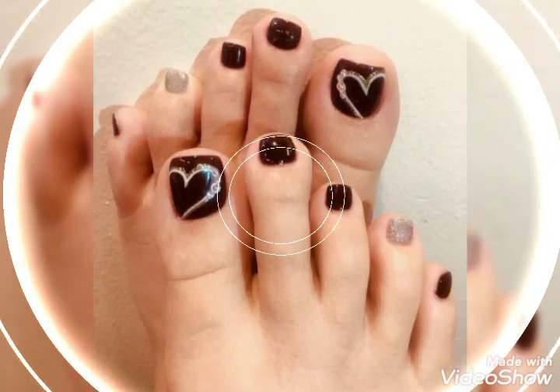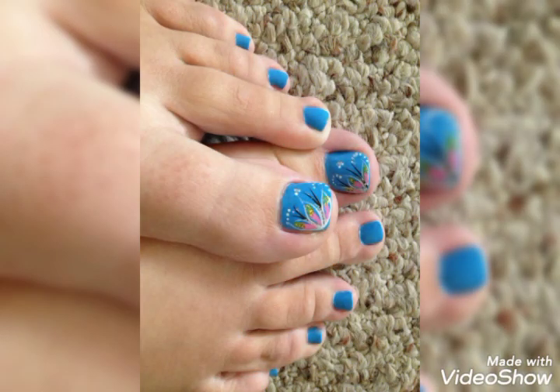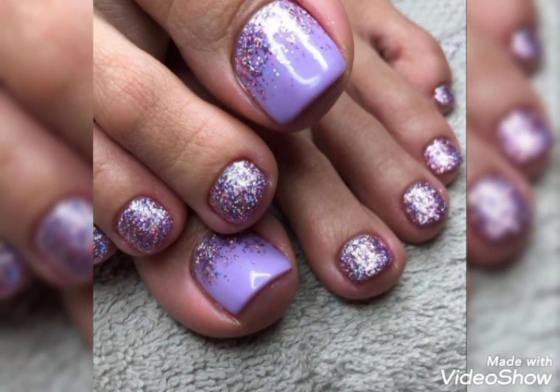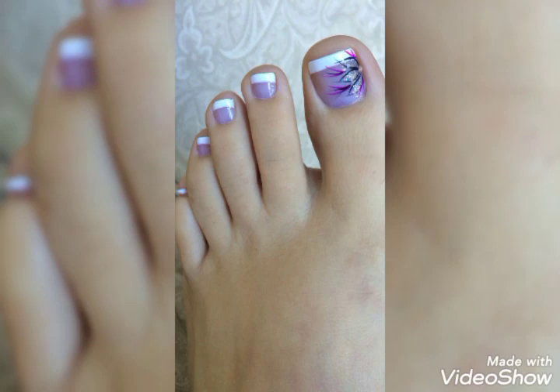Hello friends, how are you all? I hope you are all fine and doing very well. Dear viewers, I am back again with the most stylish and most emerging two nail art designs for feet. Welcome back to my YouTube channel, My Fashion Gallery. This design is a show off for beach parties. You can get ideas on how to design feed nail art designs.